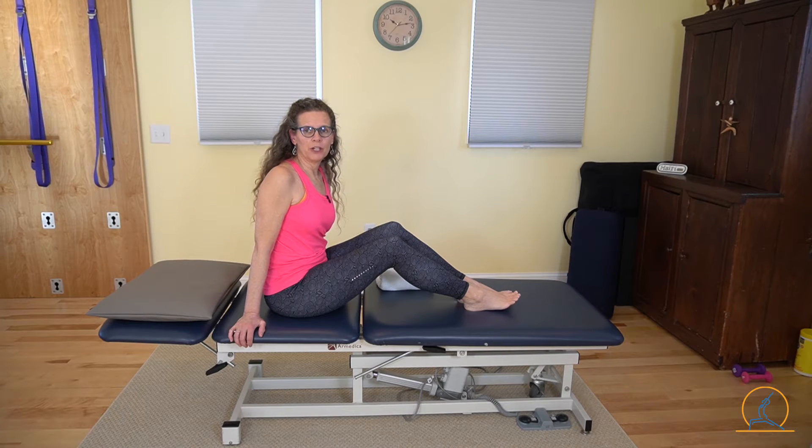Hi, welcome to Andrea Trombley PT and Yoga. Today I'm going to show you how to do a quad set.